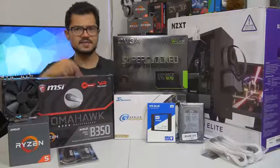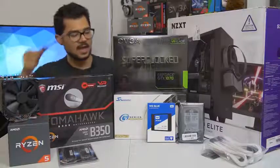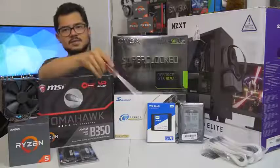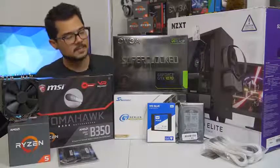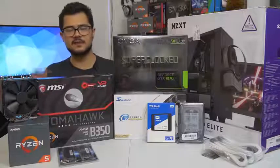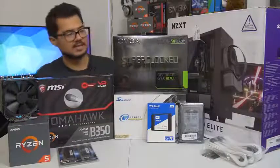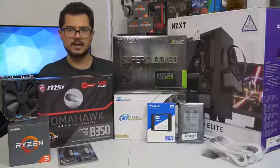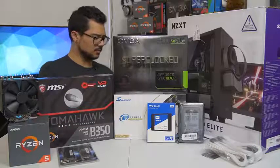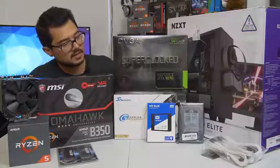Our storage consists of two drives: a 250 gig WD Blue — which is actually an SSD, not a mechanical hard drive. WD makes SSDs now and they call them the same name as their mechanical drives, which is confusing. I've never tested this one personally, so hopefully it's fast enough. We've also got a one terabyte WD Black mechanical hard drive for games and heavy storage. We're installing Windows 10 64-bit on the SSD. We've got the Seasonic G-Series 650-watt power supply — a modular, 80-plus gold certified unit. Seasonic is a very reputable brand.